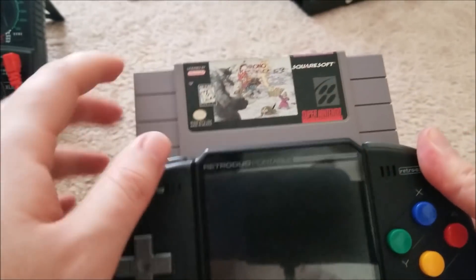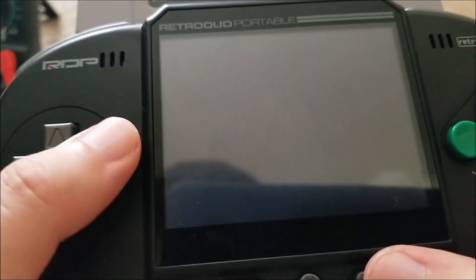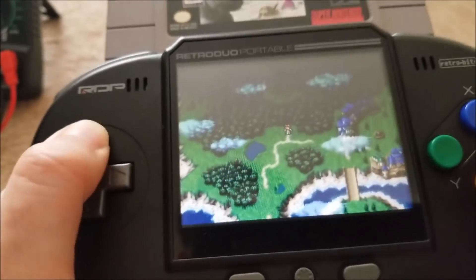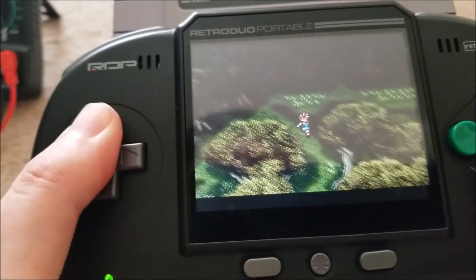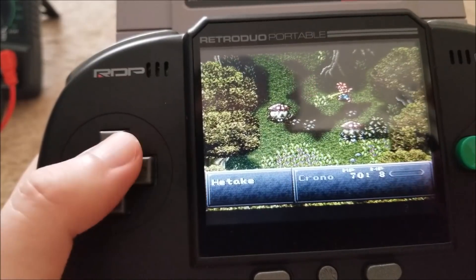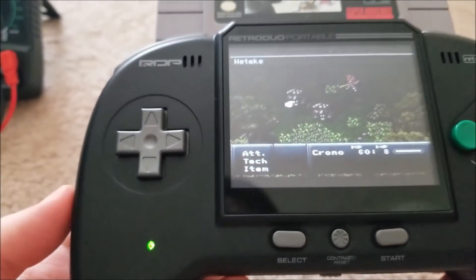All fully back together and screwed down. Let me show some gameplay — one of the crowns of my collection, Chrono Trigger. Turning it on: screen backlight comes on, speakers work, video works. D-pad and buttons seem to work just fine. The colors look actually quite a bit better in real life than on camera. You can also adjust the brightness, and you can turn off the screen if you're using the video output port.